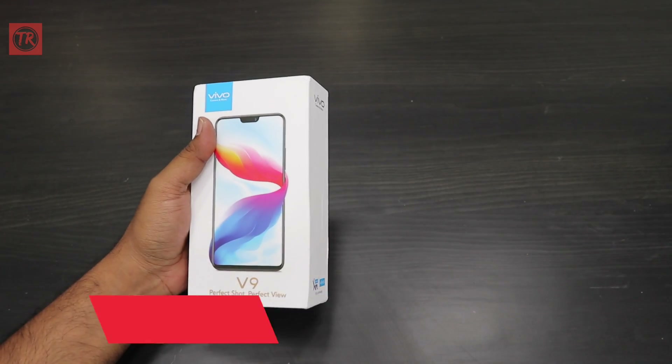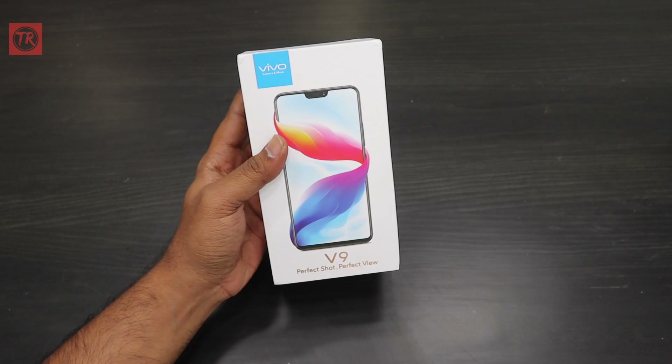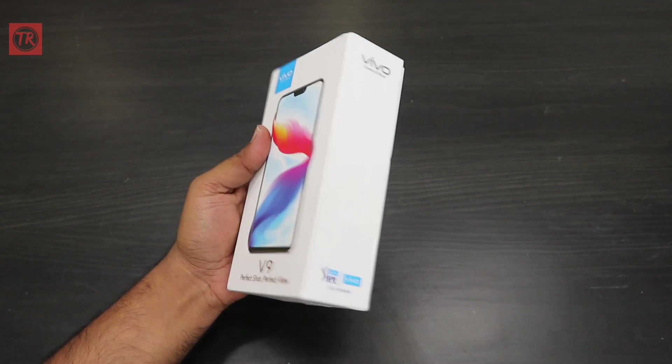Hi friends, my name is Teja, I am from Telgoredaq. Today I have a Vivo V9N smartphone, and in this video I am going to unbox this smartphone.